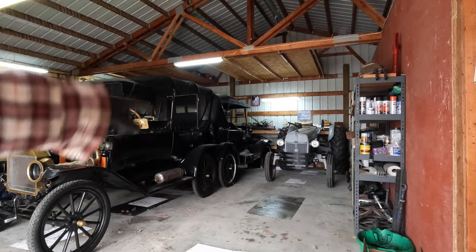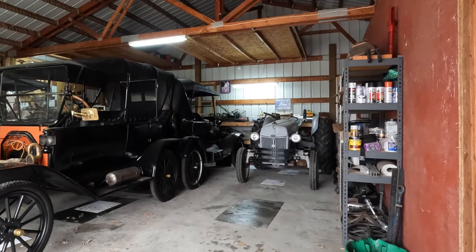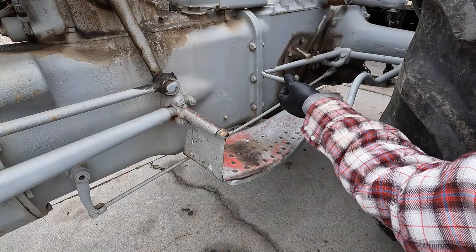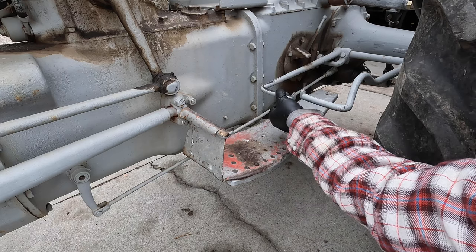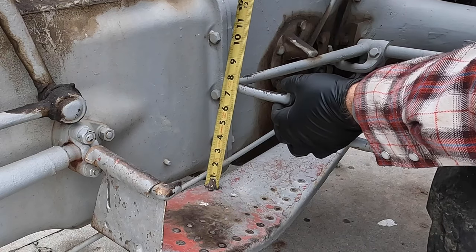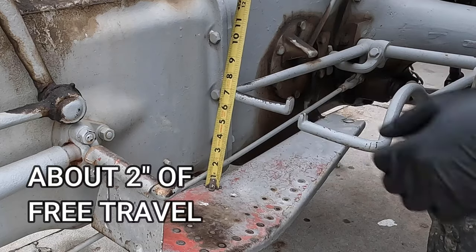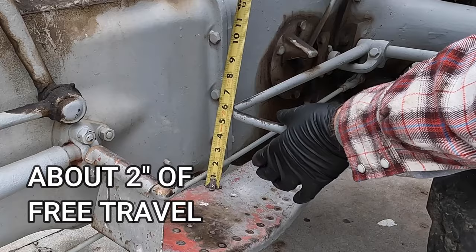This should be a quick video today. I'm just going to adjust the clutch pedal on this beautiful 1947 Ford 2N tractor. You can see here how much play we have in the pedal. If we measured the play from the end of the pedal, it's about 7 1/4 down to 5 3/8, so that's almost 2 inches of play before the clutch engages.